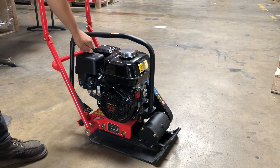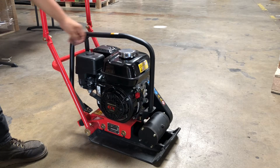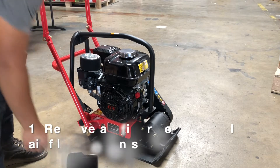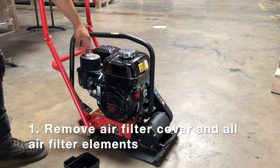Today we are going to change a carburetor on a GX-160 engine. First thing you're going to do is take off the air filter cover. Then there's a little spindle — you're going to take off that air filter element.